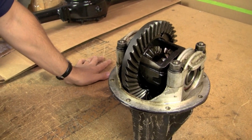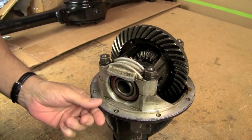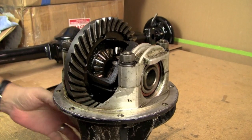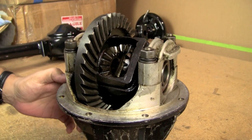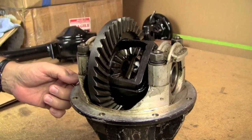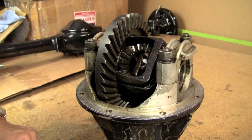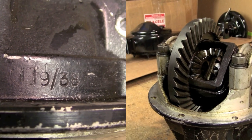We've got our pumpkin out here, and there are a lot of different things you can do if you're interested in doing a complete rebuild. This particular diff is a 4.22. You can tell what your gear ratio is by taking a look at the case - it's always stamped on the outside of the pumpkin. This one is stamped 9-38, divide the two, you get 4.22.